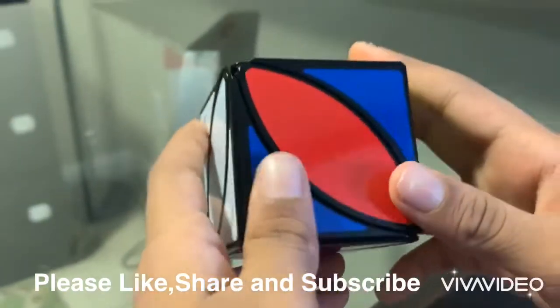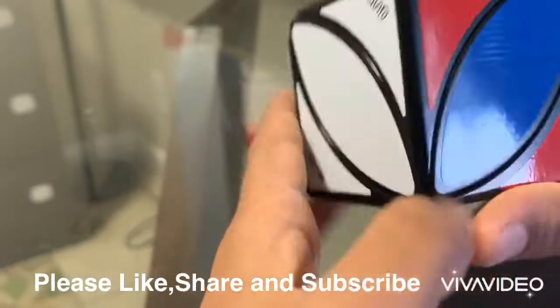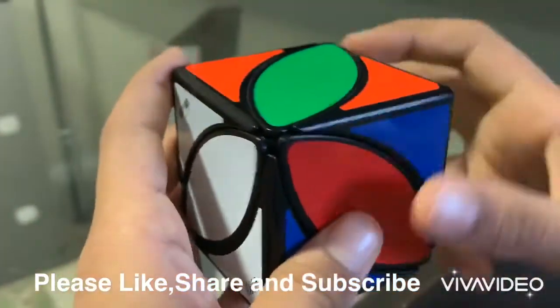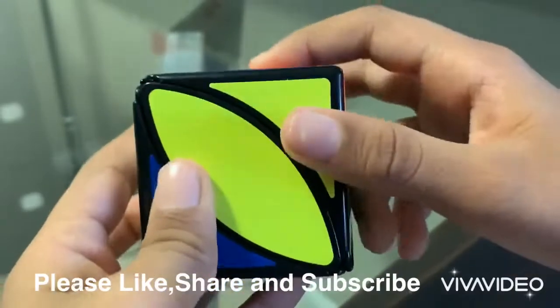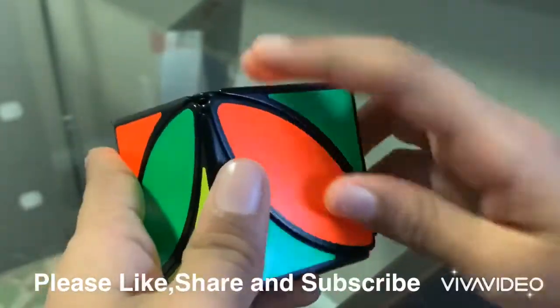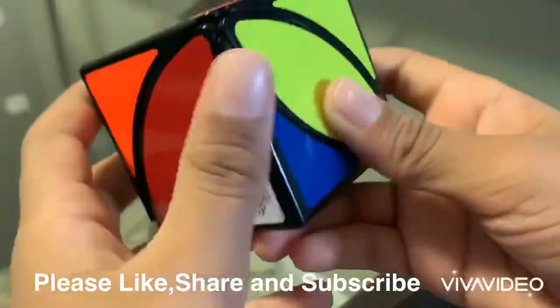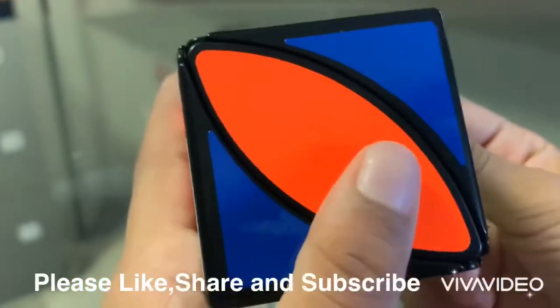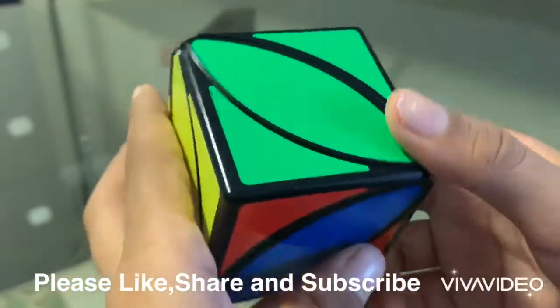The next step is to do this. If none of the other ones are solved yet, then all you have to do is send this up, turn the cube around, send this up, and then turn the cube around and undo your move — turn it like that and turn it like that. Then we'll have one side solved.